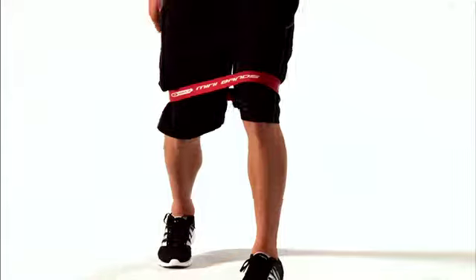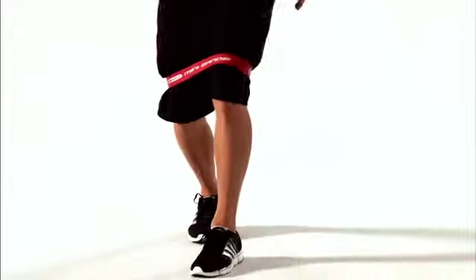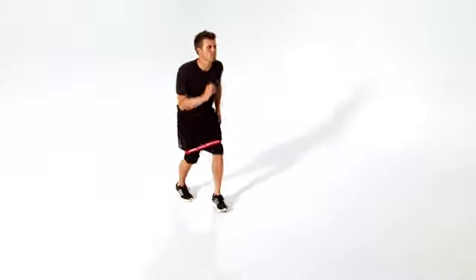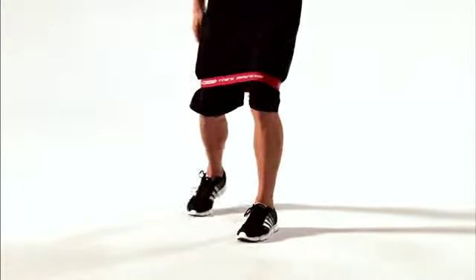This is the Mini Band Staggered Lateral Bent Leg Walk. This move helps improve the strength and stability of your hips and glutes. Let's get started.